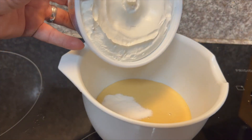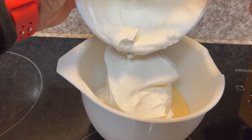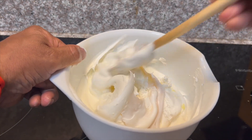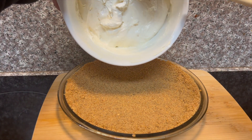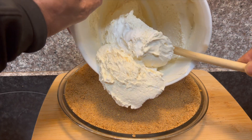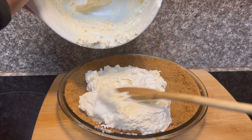Then we're going to take our small tub of cool whip, pour it in there, fold it in, and mix it all together to make a delicious pie filling. All right, let's make some magic happen — we're going to take our pie filling and pour it into our beautiful crust that we've let cool off for a few minutes.